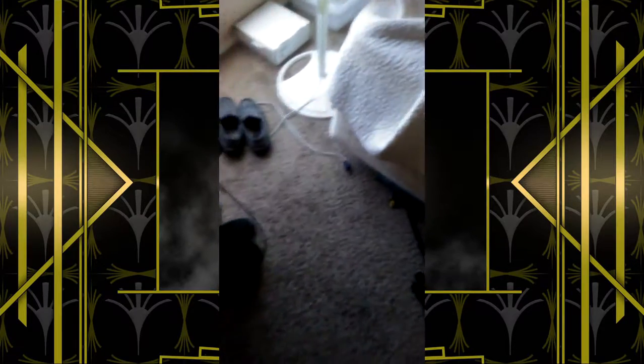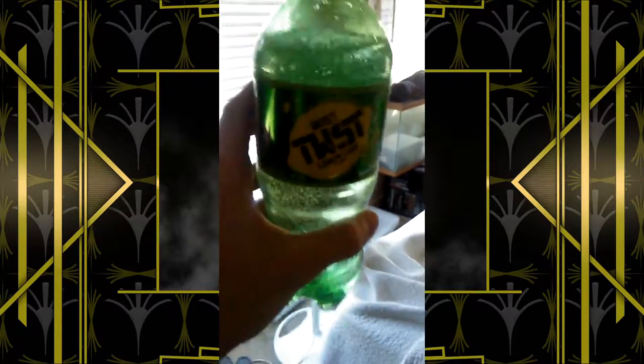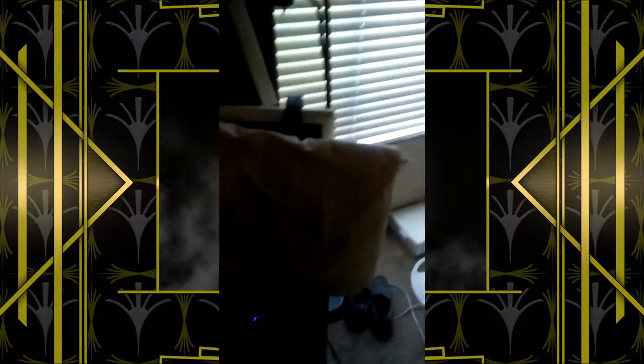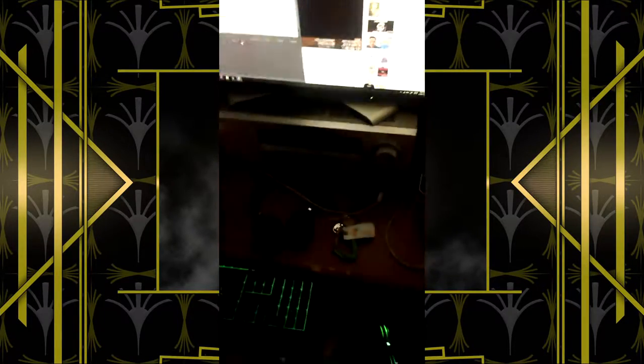Hello, hello everybody, this is Undammed here, and today I have a Twist Mist with me — one of the very few drinks you'll find around nowadays that are going out of style. Today I'm going to be doing a review on one of them, and I really want to do a review on this thing. But first, we're going to need a proper setup.